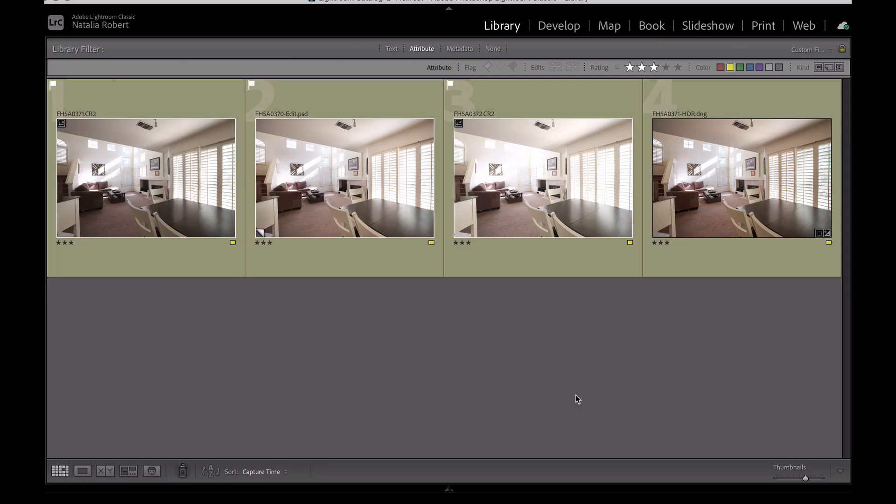Hey there, welcome to another video from the Grove Studio. I wanted to do a little comparison today. I've heard a few photographers recently talking about how they really rely on using Lightroom's Photo Merge tool to create an HDR image to blend their bracketed shots together. This is a great tool to use, but I always recommend learning how to take your bracketed shots and send them out to Photoshop.